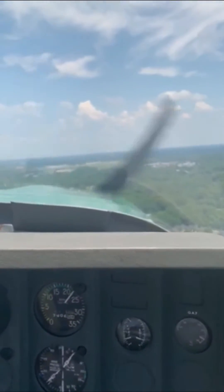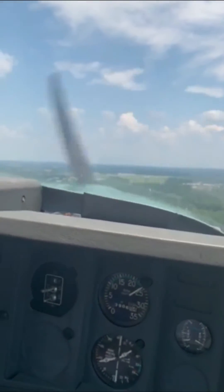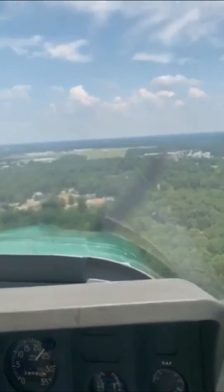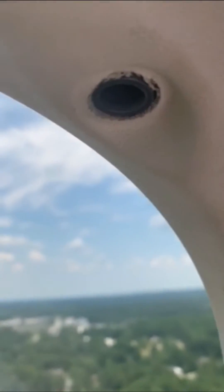The gear's in the down position and there's not a whole lot else we can do, so at this point we are preparing for a gear-up landing. What's going through our head is we want to land the airplane as short as possible with the least amount of damage, and we don't want to shut the crossing runway down, so I'm going to ensure that the airplane does not skid into the intersection.